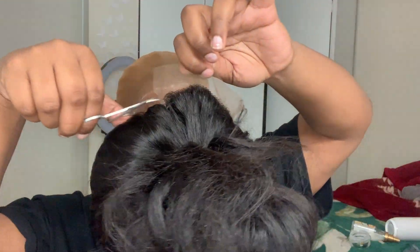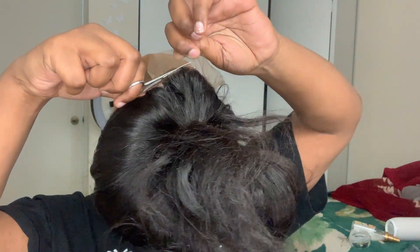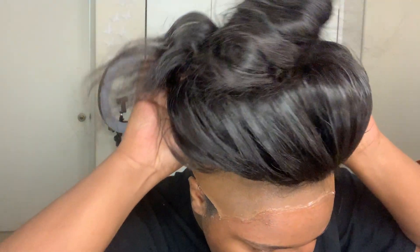Now I'm waiting for the glue to dry, and while I do that I'm going to be cutting off the part of the lace that's in the back for your nape area. I'm going to be cutting that lace off. The glue has dried so I'm going to be putting the wig on.